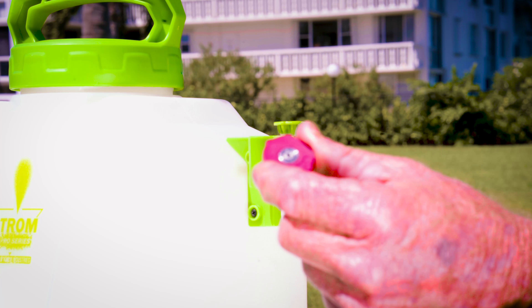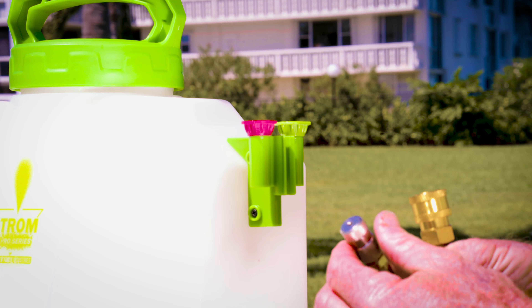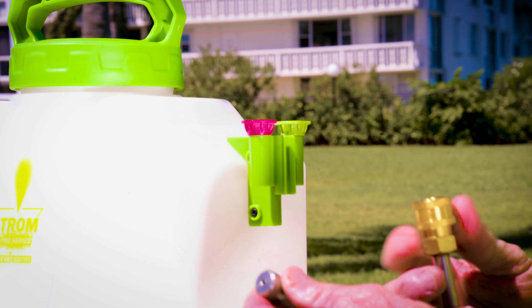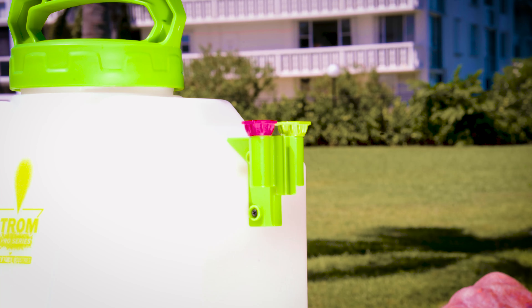This one here is a cone nozzle. This one here is a solid stream nozzle. The stainless steel nozzle right here is totally adjustable, so it will work from a mist all the way down to a stream — it will pretty much do everything you need. That just pops in like that and we're ready to go.